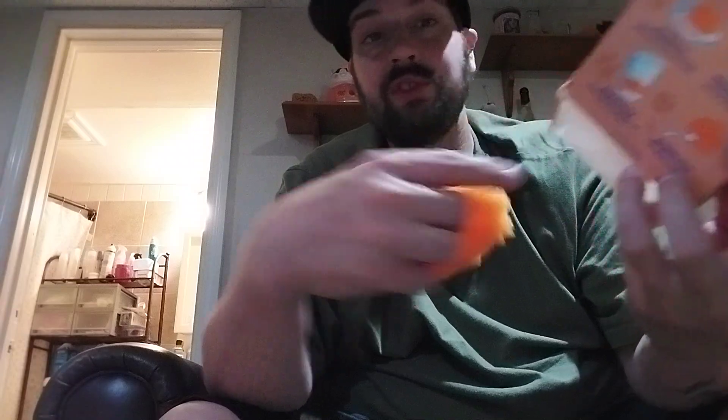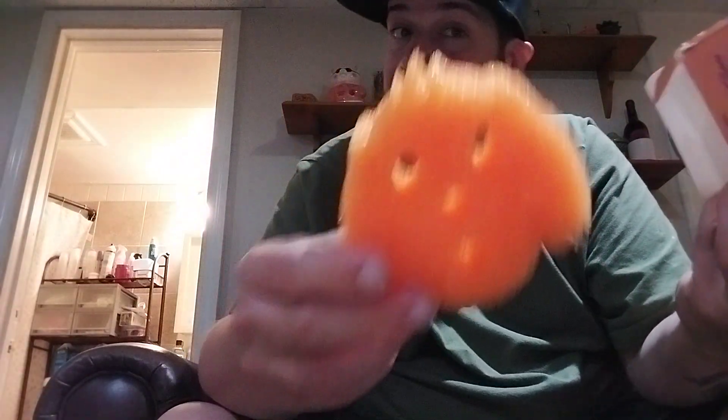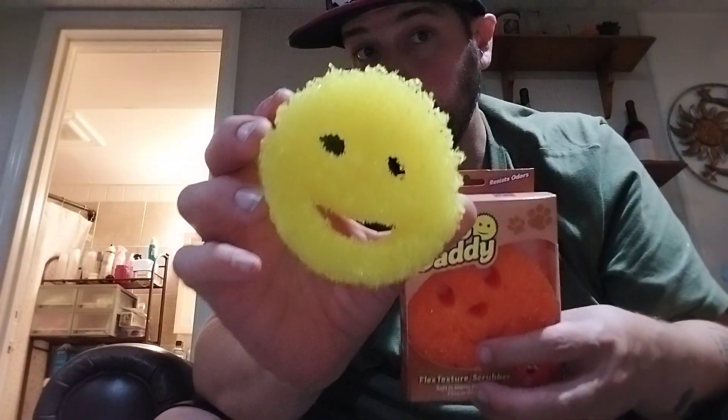I've been dying to do this review since I picked this up at Lidl. Finding these special Scrub Daddy shapes is not as easy as you'd imagine. This basic model you can find everywhere, but as you can tell right here it says Special Edition Scrub Daddy — it looks like a doggy.